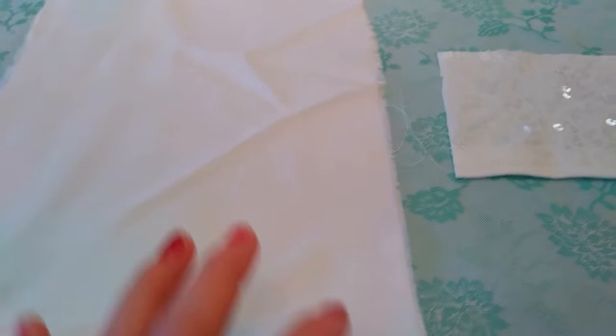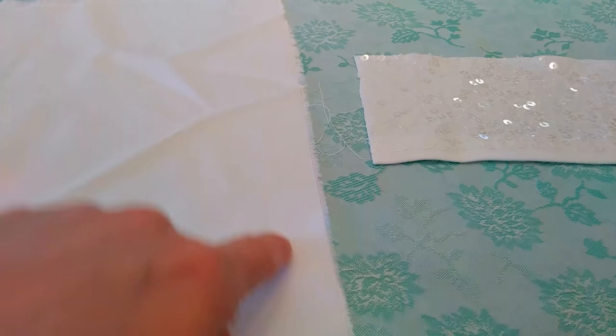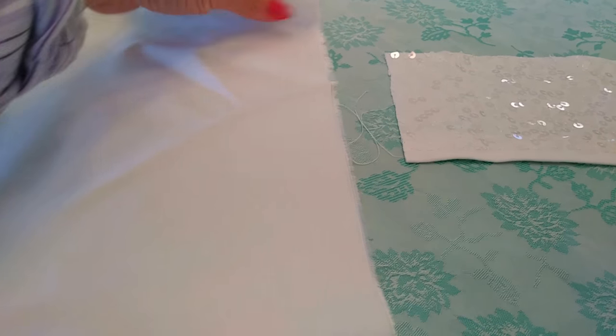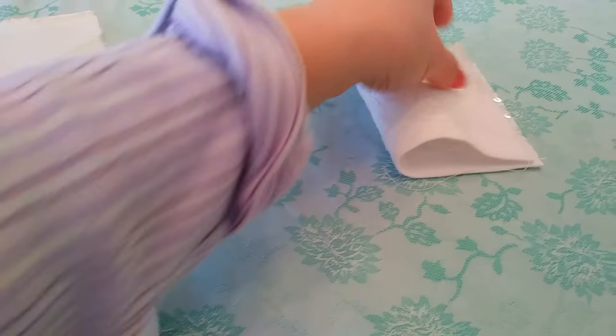Once you seam it, then you're gonna hand sew here, and then you're gonna pull the thread so everything is gonna gather here.